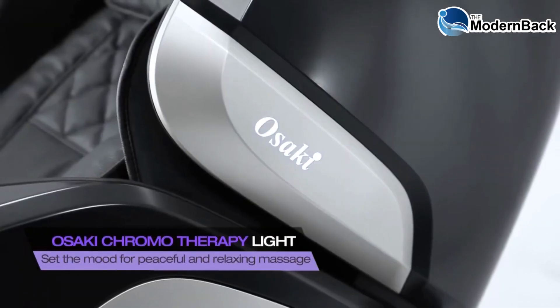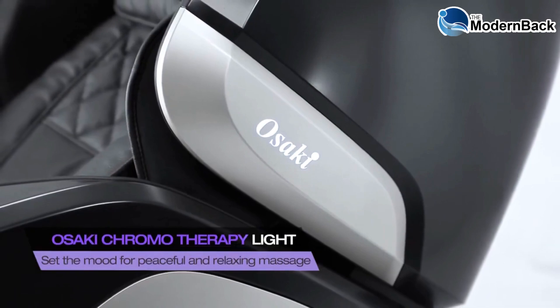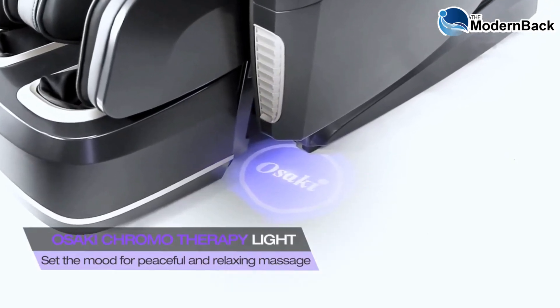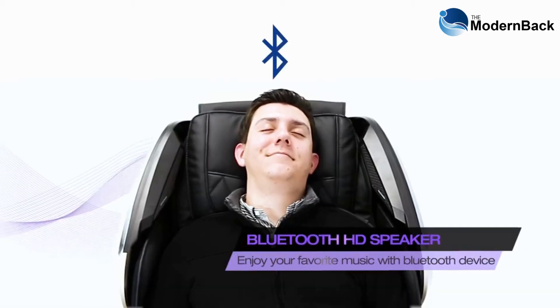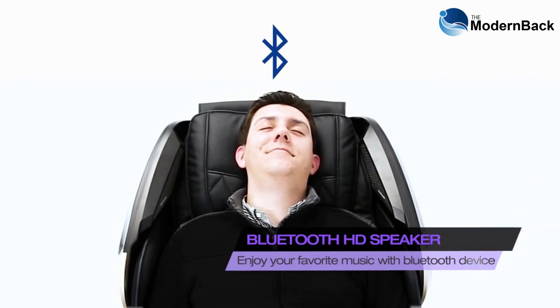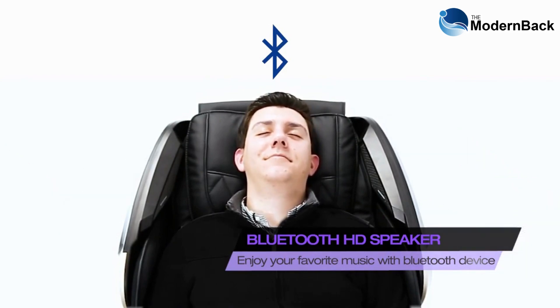The chromotherapy lighting on the Maestro uses a calming color of LED lighting proven to reduce stress when used in a dimly lit environment. The high quality, high definition Bluetooth speakers allow you to listen to your favorite music or audiobooks and can even be connected to your smart TV.